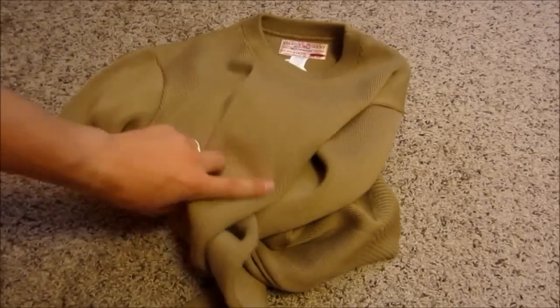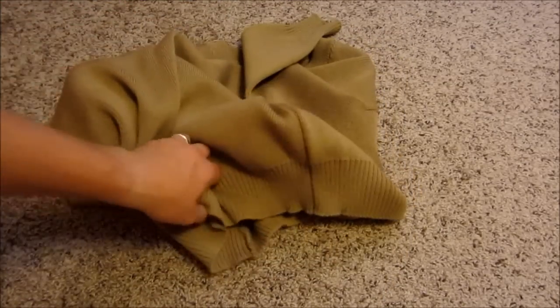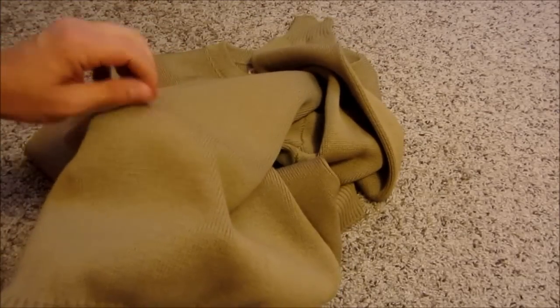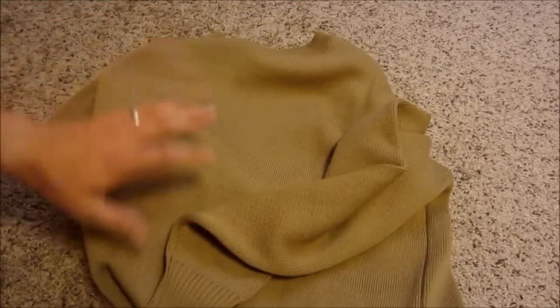It's kind of a nice color since it matches a lot of their tin cloth stuff. It'll look good with a pair of jeans. I probably won't dry clean it, just hand wash it — wool lite or something. I'll have to see what they've got at the store for that.